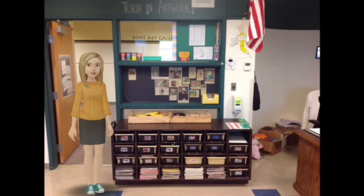Welcome to the digital tour of the art room. We're going to start here at the first counter right away when you come in the door.